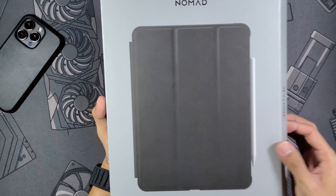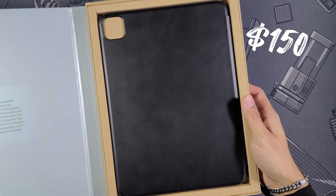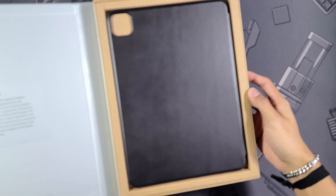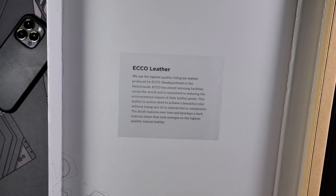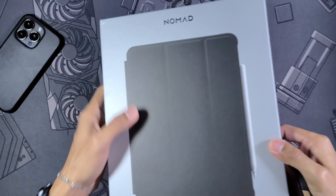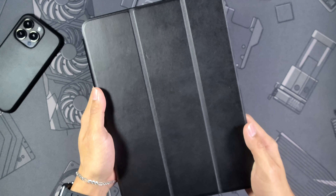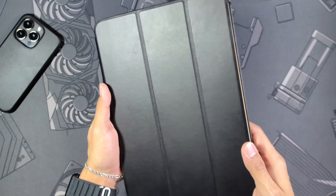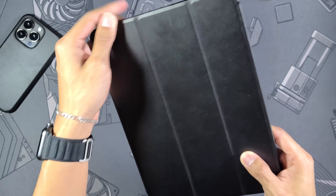The leather is responsibly sourced and full grain leather develops a patina unique to you. That is something really common with nice quality leather — it's going to age and collect oils and patina. This case comes in at $150 which is definitely on the high side, but after taking a look at it I think you'll agree it is worth the price and justifiable.